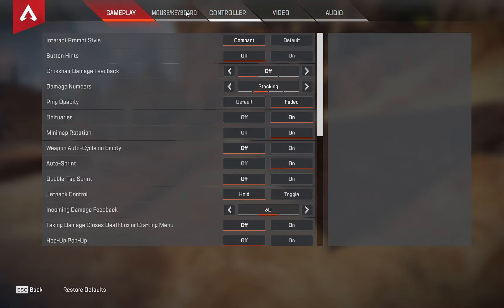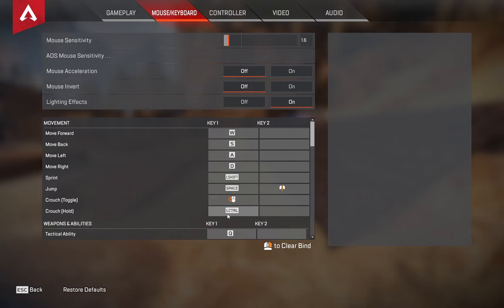The first thing you need to do is go to your settings. I would recommend binding crouch — put it on hold crouch, though you can still use the toggle one. I would recommend having left control on hold crouch so you can just hold left control while you're doing it, and you'll still have directional movement with A and D because your pinky hits left control.